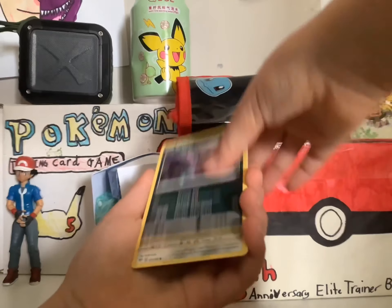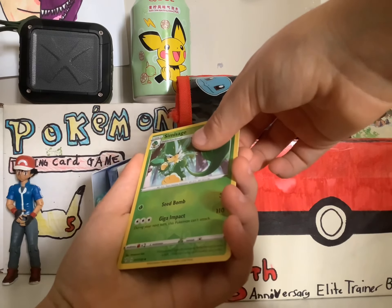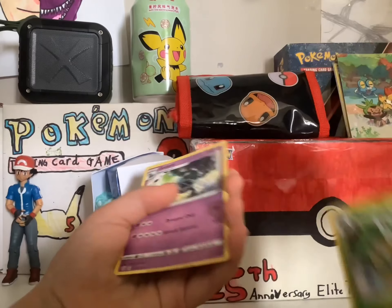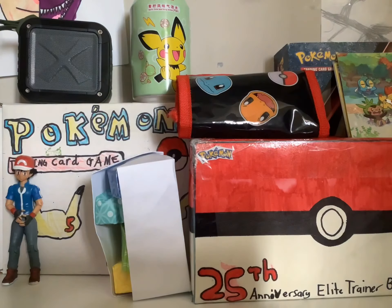Grimmer, Inkay, Skitty, Mime Jr., and nothing good. Sad. This Vivid Voltage pack looks too...